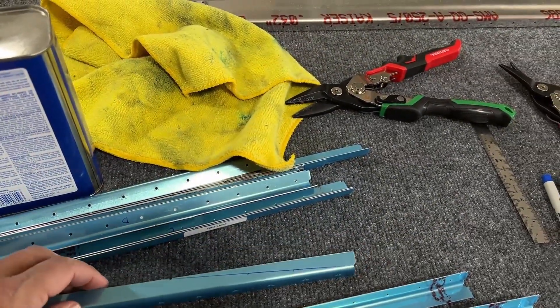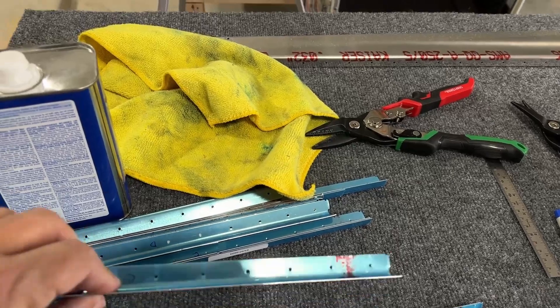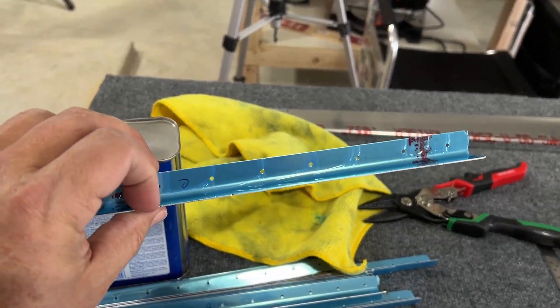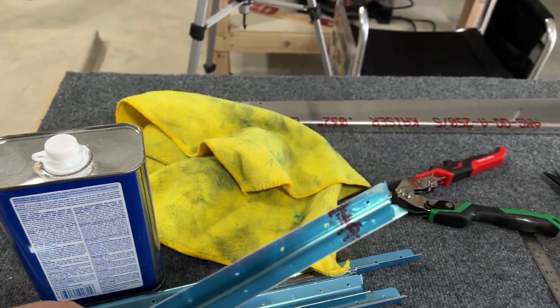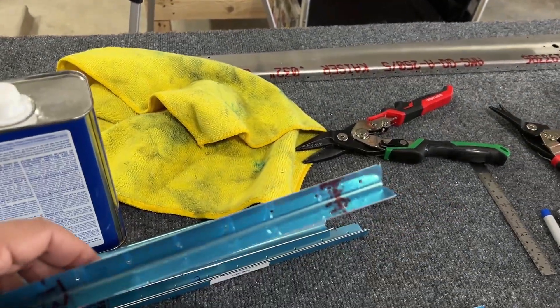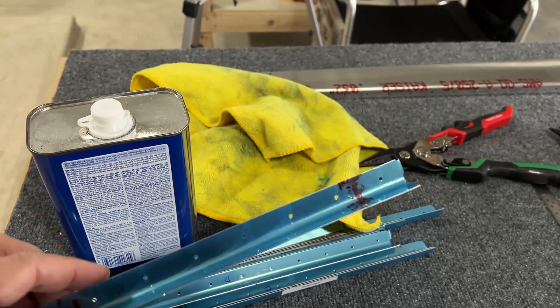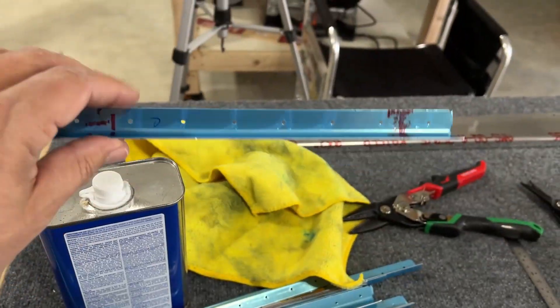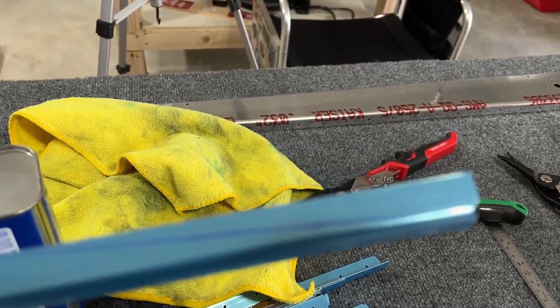The aluminum comes with this blue vinyl on it just to protect it during shipping. It needs to come off — some people leave it on for a long time to protect it during building, but it's really kind of pointless. So these stiffeners, you can see I have already started on them.